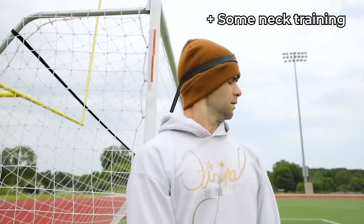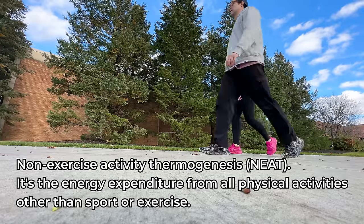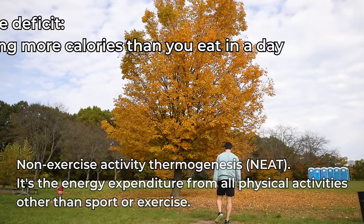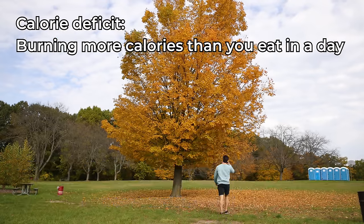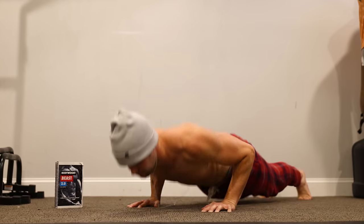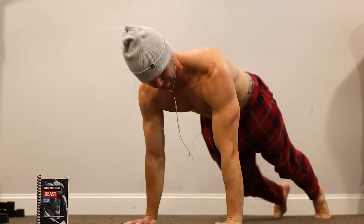Most importantly, in addition to this, I increased my NEAT or overall calorie expenditure by going on more walks. All of this combined with a slight calorie deficit, I was hoping to maintain or maybe even gain some muscle in some areas while becoming slightly leaner over this month to hopefully achieve the right physical look.